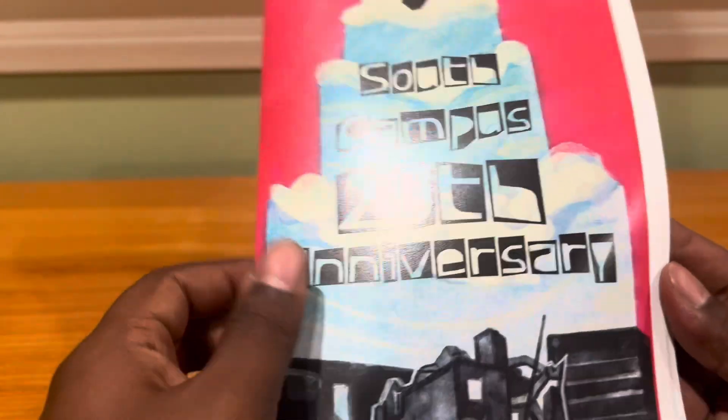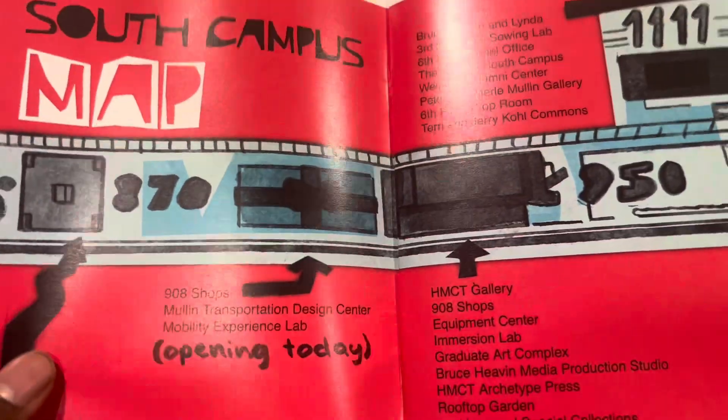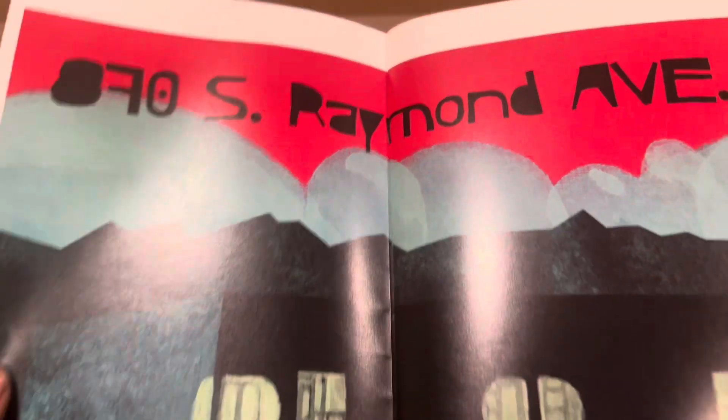Then we have this free zine I got for ArtCenter promoting their library where you can rent zines. It shows really, really good graphic artwork.